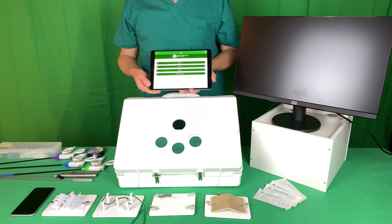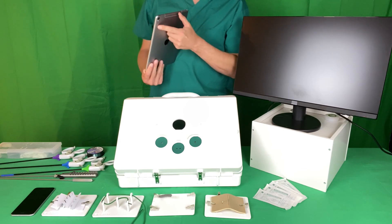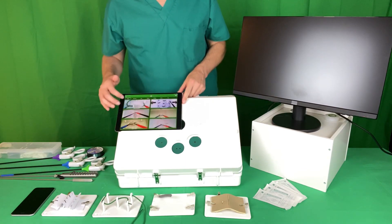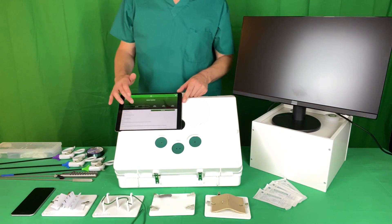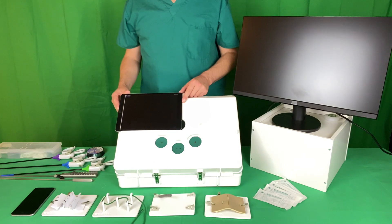Open up the SurgeTrac application and point the camera of your device — phone or tablet — through the aperture at the lid, and then what's going on inside the box is portrayed on the screen.